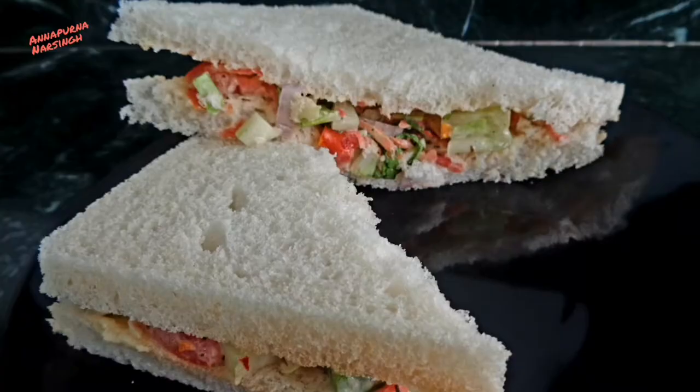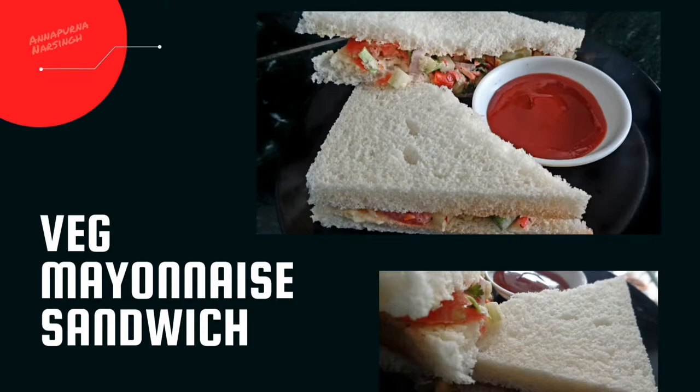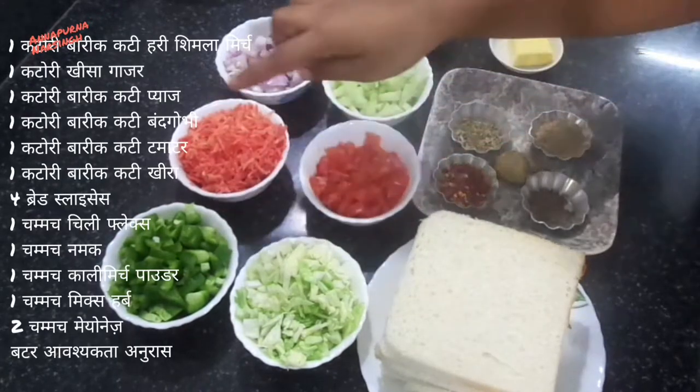Hello friends, I am Annapunna and welcome to my kitchen. Today in the series of fireless cooking, we will make a very crunchy creamy veg mayonnaise sandwich.